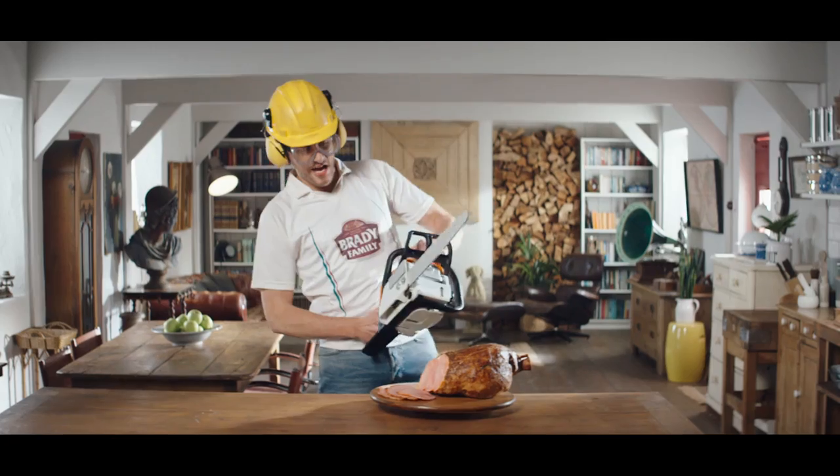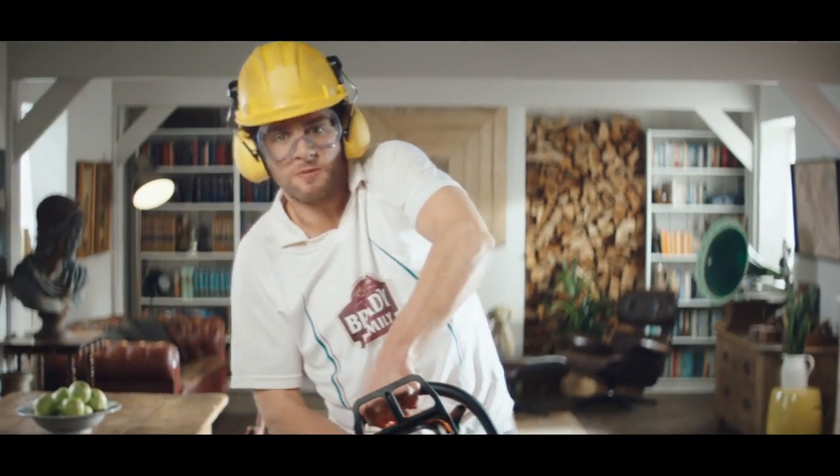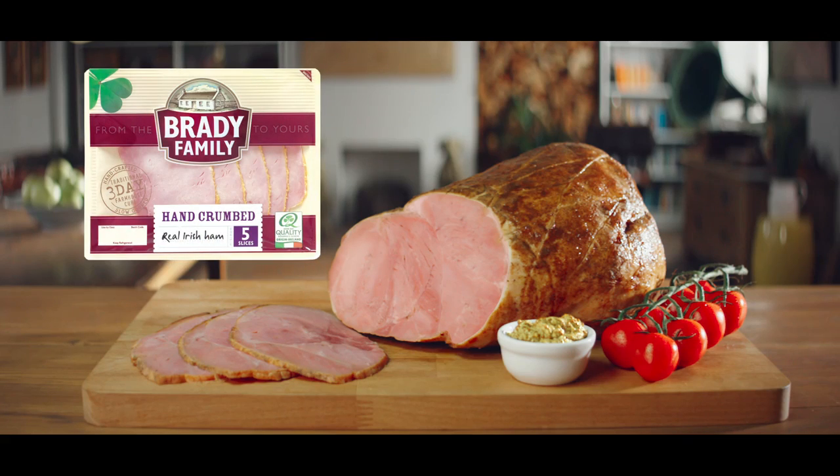So move out of the way, uniform-shaped, shiny imitations hidden under fancy parchment paper. You're all fur coat. Brady Family Ham — the ham other hams want to be.